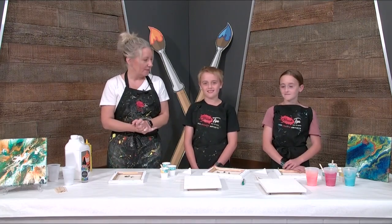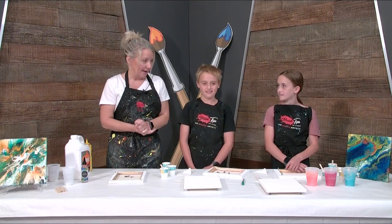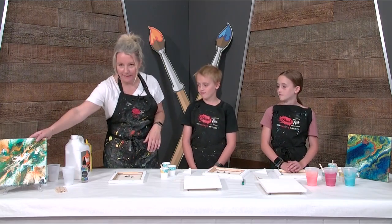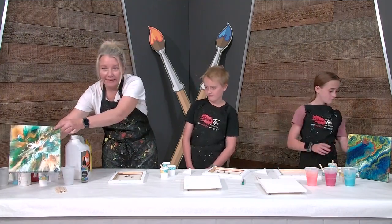So today we're going to try some pour painting. Have either one of you ever done pour painting before? I haven't. Have you seen it? I've seen it. It's pretty popular. So it kind of looks like this — this is one of them here. You see all the different colors and all the different lacing and cells and stuff.